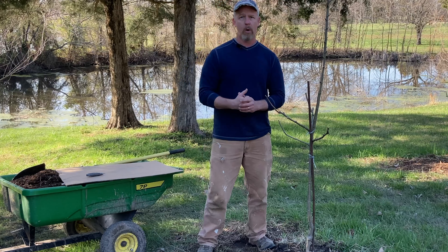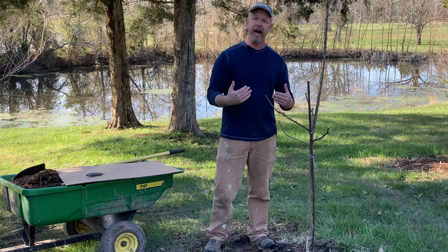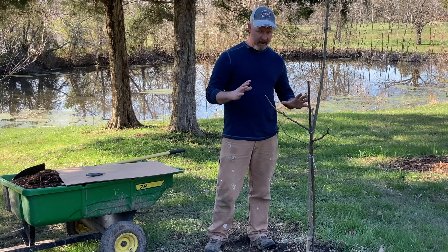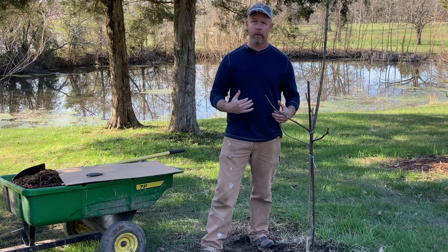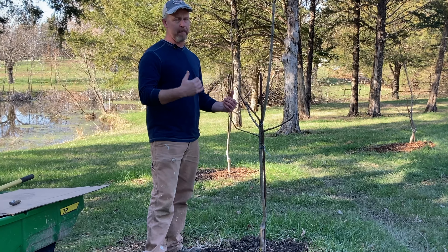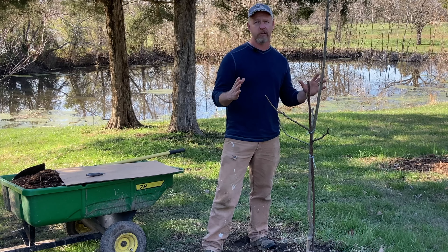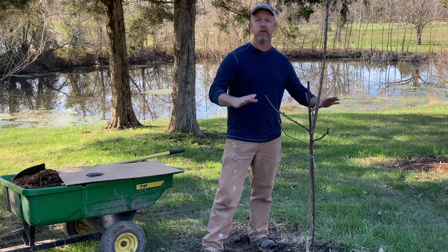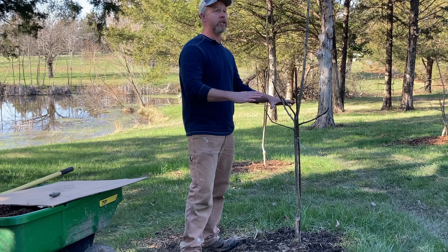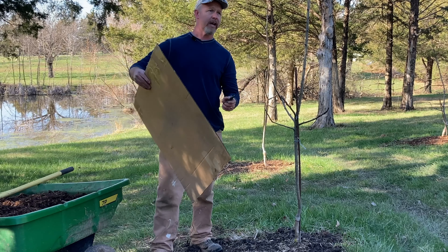I don't want that trunk to have something set up against it to possibly cause trunk rot later on or some other disease. One other addition — because in June or July, when I've mulched a tree really well, I almost feel betrayed when I start seeing grass grow up through the mulch. I want to prevent that, so I'm going to add some cardboard — something organic that will degrade.